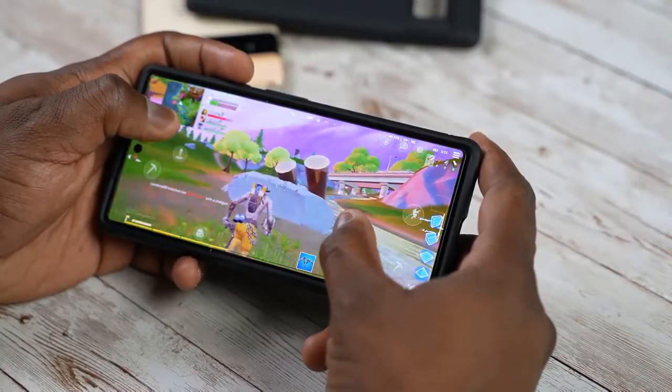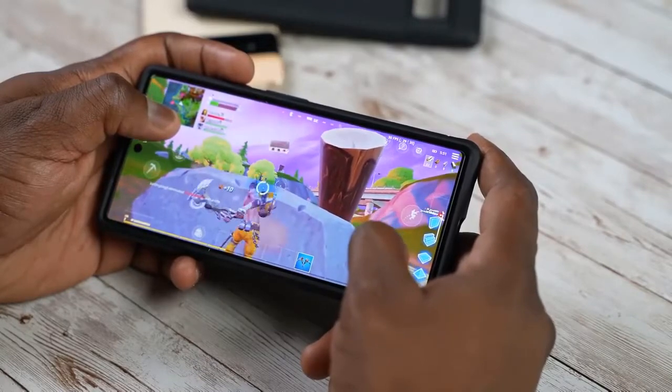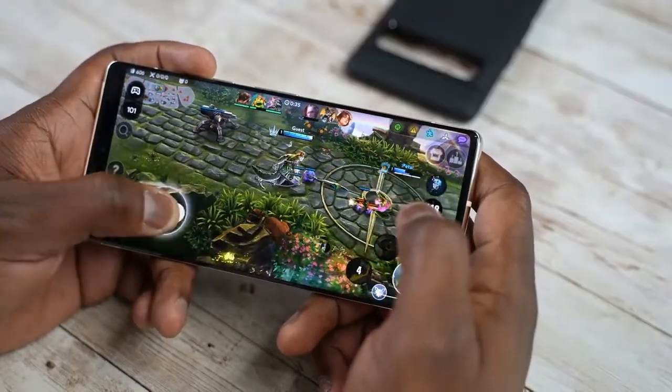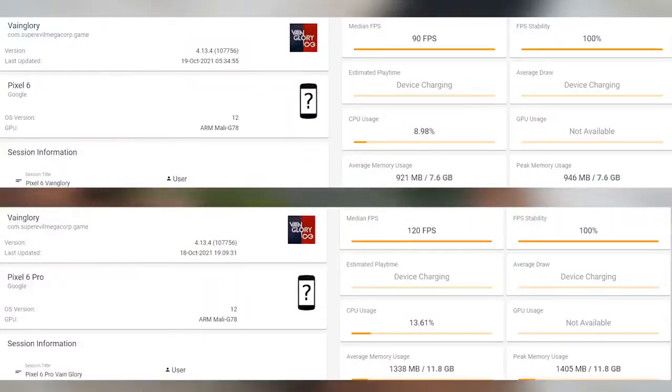When it comes to higher frame rates, does it actually meet those demands? Evidently it does. Playing Vainglory, it does 120 frames per second — easy and solid. So you can achieve higher frame rates on the device.